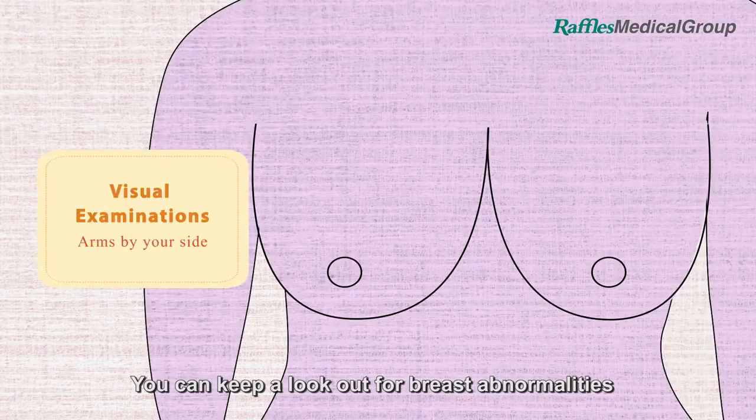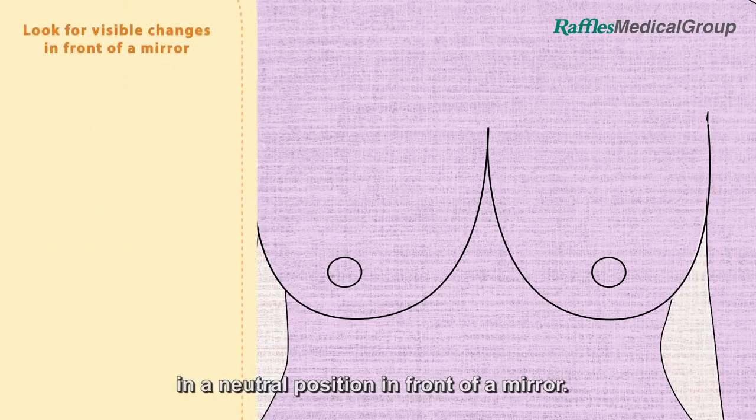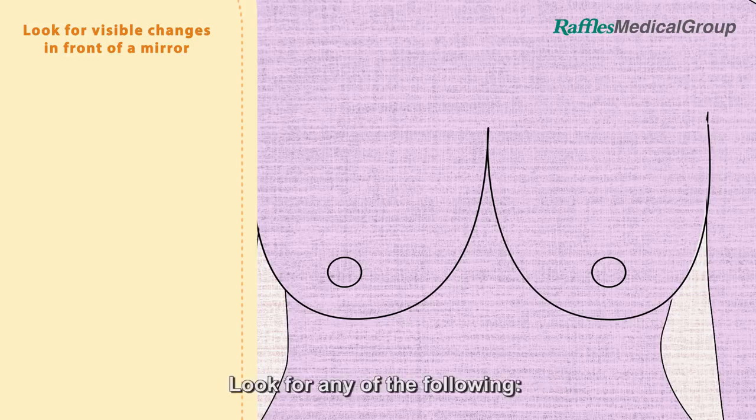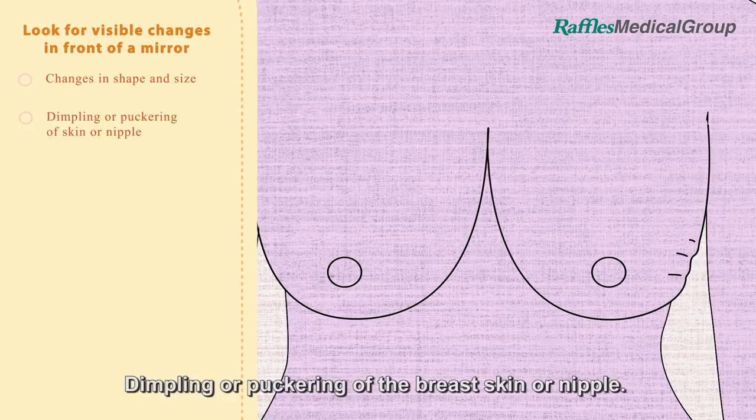You can keep a lookout for breast abnormalities starting with a visual examination of your breast, with your arms by your side in a neutral position in front of a mirror. Look for any of the following: changes in the shape and size of one breast, or dimpling or puckering of the breast skin or nipple.